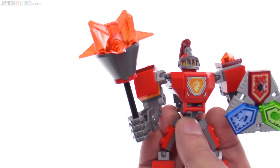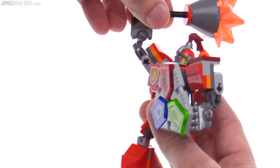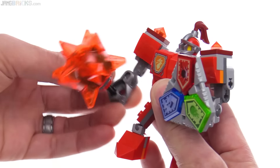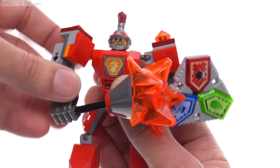The articulation is really good. With just a regular bludgeoning weapon, you can get any kind of pose that you want from this. You know, bring it way back, bring it all the way forward. You can bring it down to the ground. You can knock against the shield to taunt your enemies.